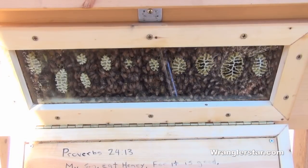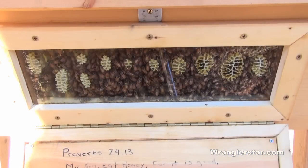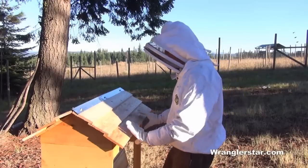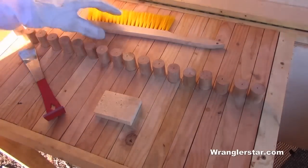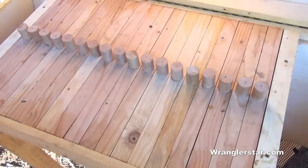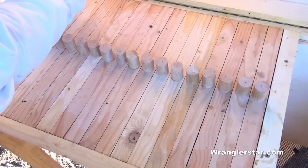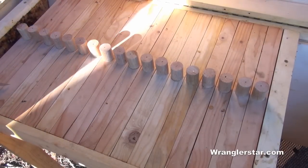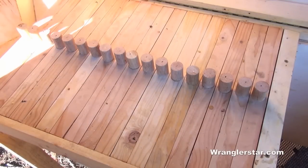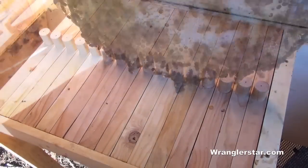They've got a lot of comb built since the last time I've been here. You can see they're touching in. We'll kind of get into the middle and see what they're up to. The light's going to be really bad — it's early in the morning and just not very conducive for filming. You'll hear that cracking sound when I pry these off. The bees don't like to have any cracks or holes in where they live, so they use this stuff called propolis — you can see this orange stuff here — and they seal up all the cracks.